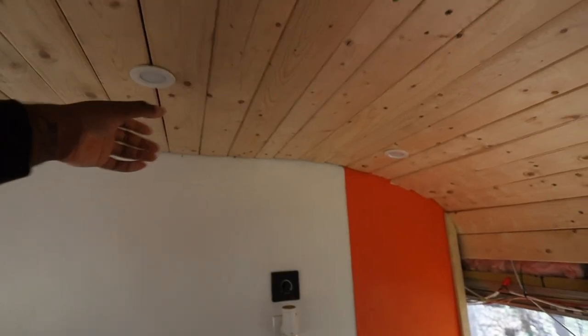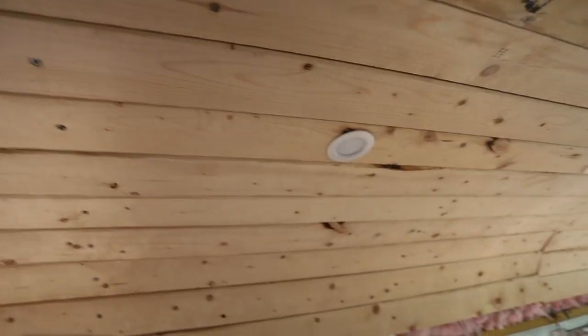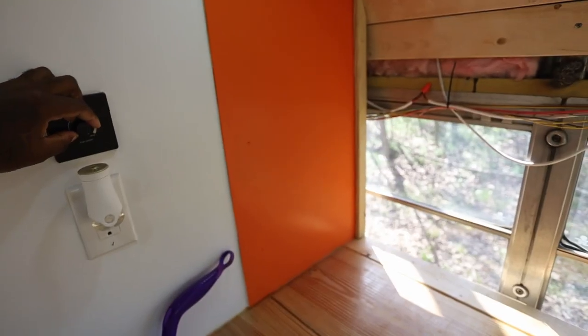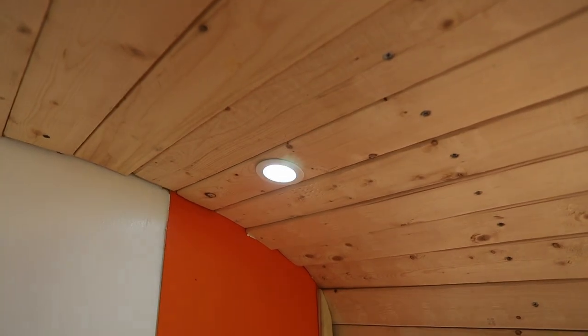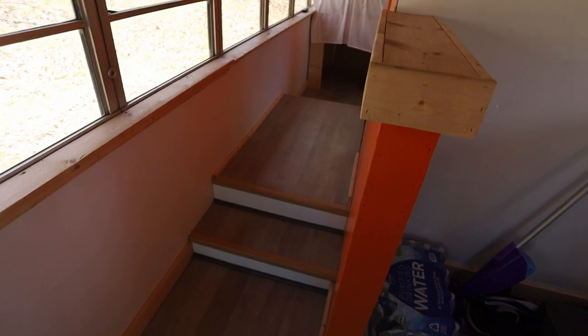We put in — what do you call them — recessed lights. We went with white lighting in the living area with a dimmer switch. Right now they're on low, and then you can brighten them up — they actually get pretty bright. I think one of the best features I came up with for this project was this little step right here. I tried to make it more like home and put steps in. The backside doesn't have one. The flooring is done through and through.